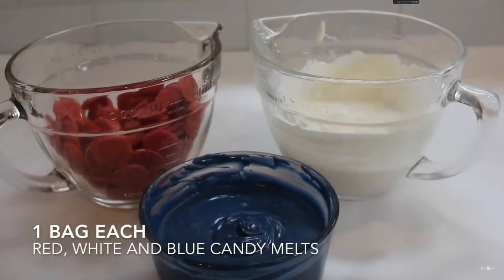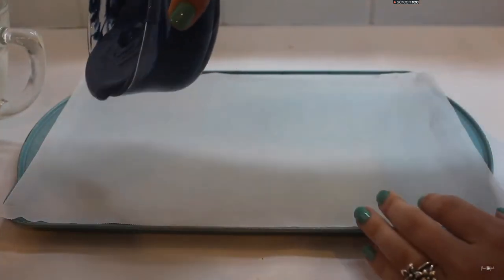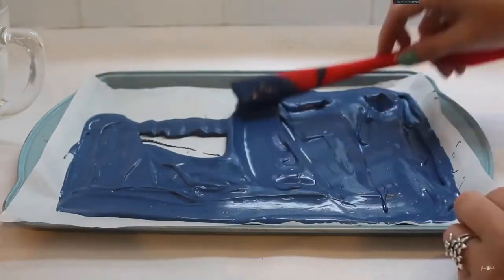Our first recipe is going to be candy bark. I'm going to start by melting one package of navy, red, and white candy melts. I'll start by adding one color onto my cookie sheet lined with parchment paper and spread that all around.